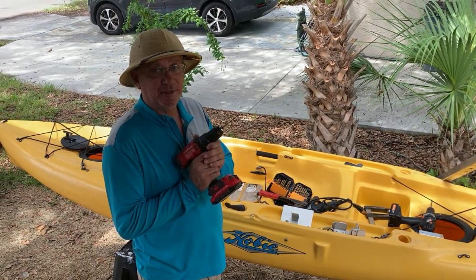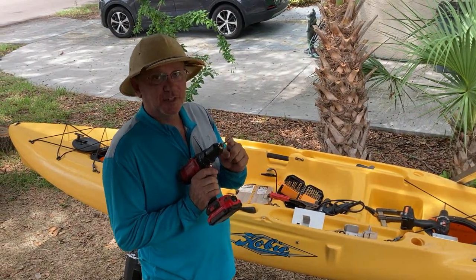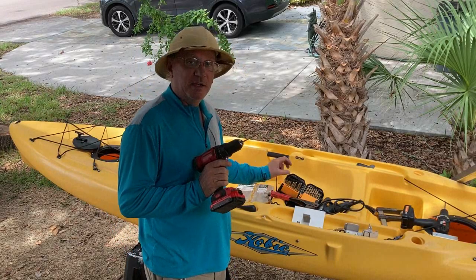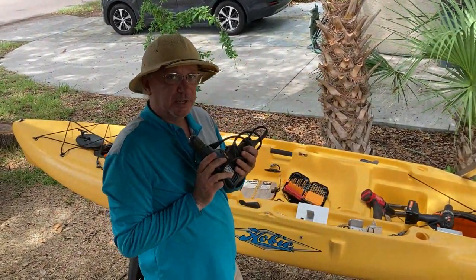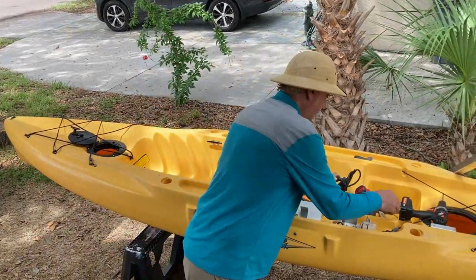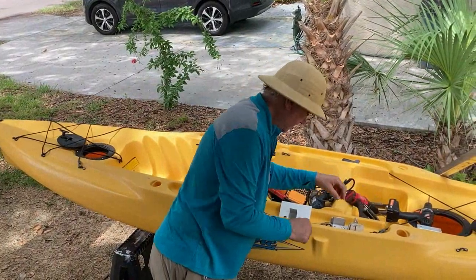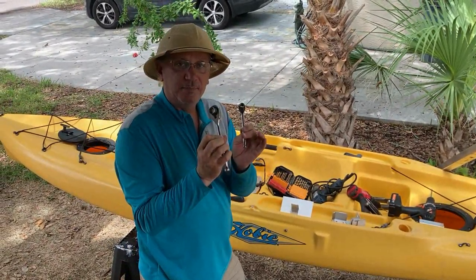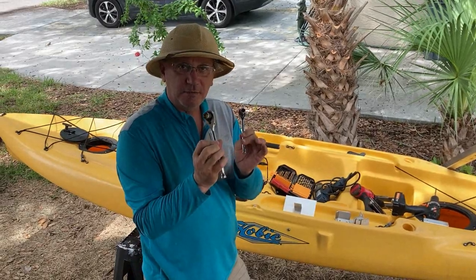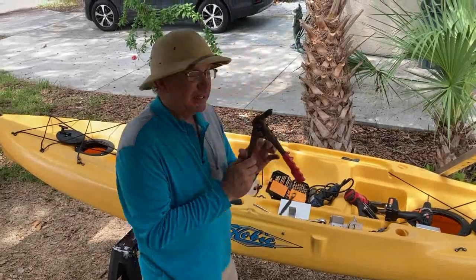Tool number one — probably the most used one — is a drill gun. You're also going to need some drill bits in assorted sizes. It wouldn't hurt to have an electric drill, perhaps vice grips, and at least one wrench.